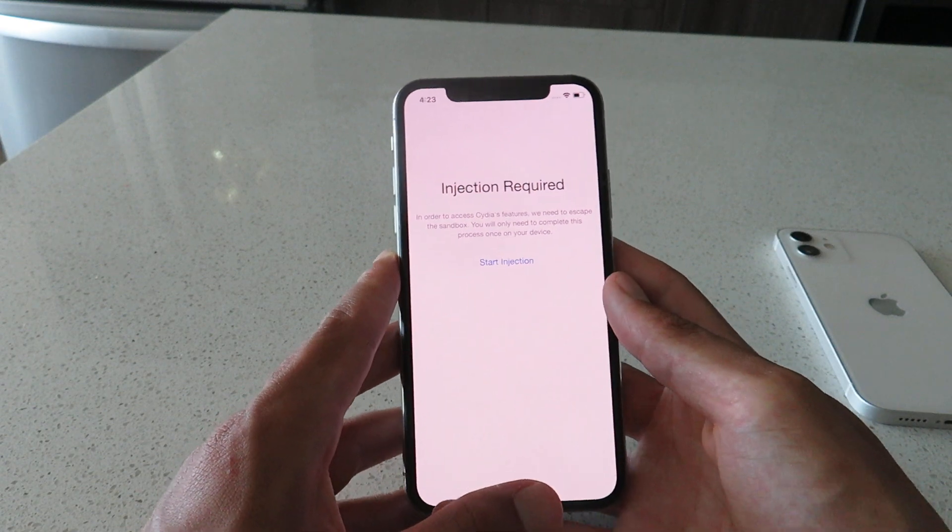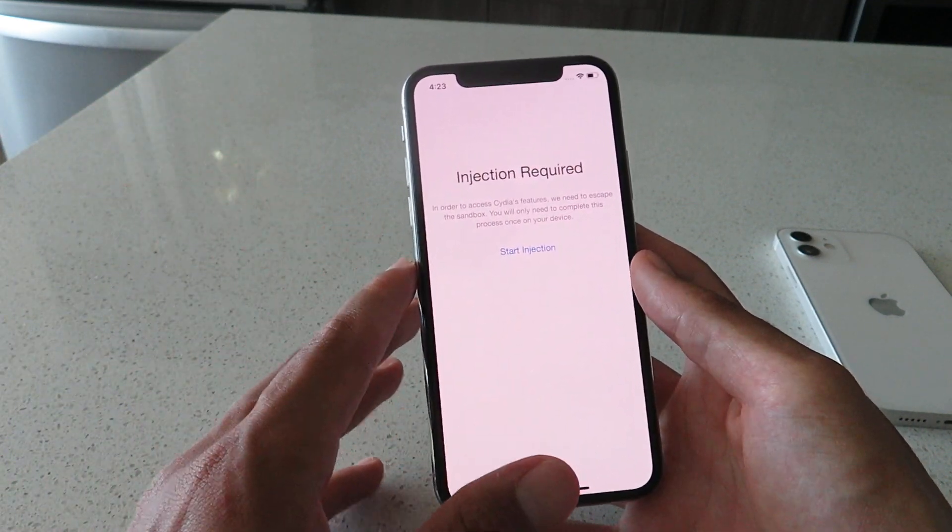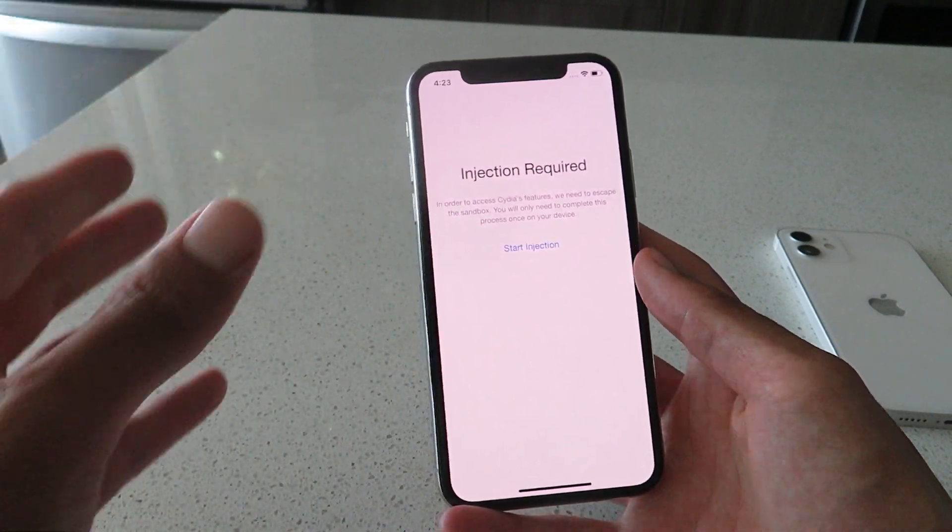And that's how to jailbreak iOS 14.7.1 on all iOS devices using Cydia. Thanks for watching, I'm out.